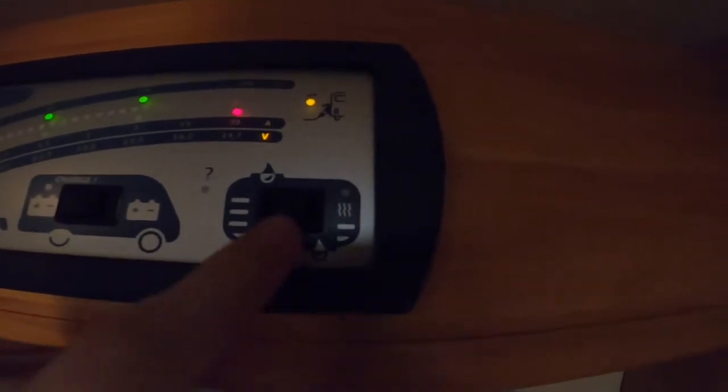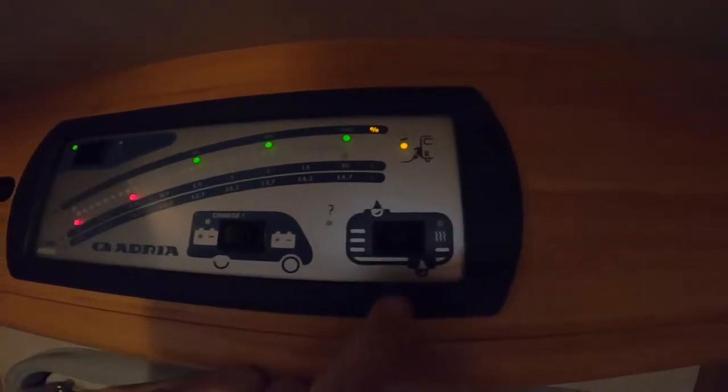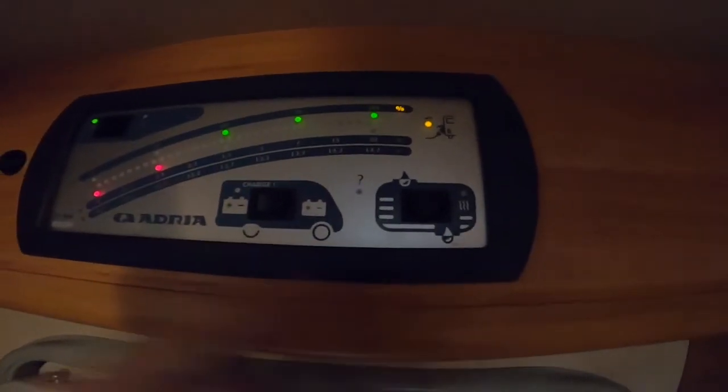Here you've got your water level gauges - fresh water and waste water.